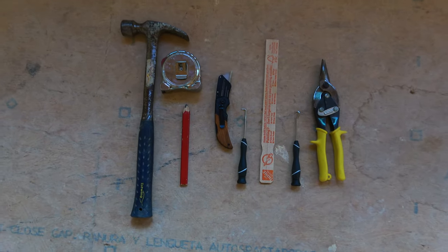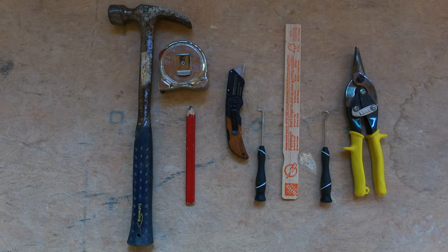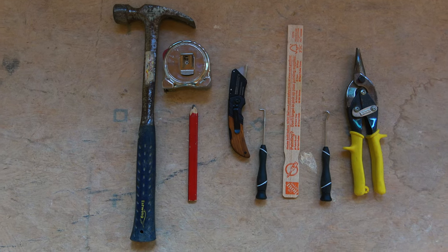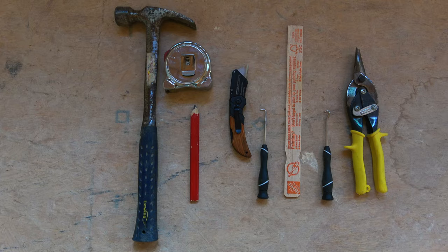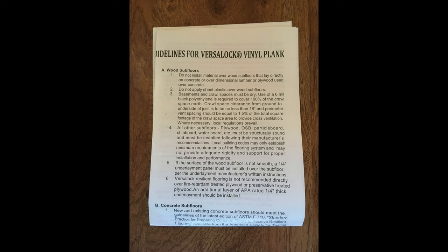Hello and welcome. In today's episode I'm going to show you how I install the vinyl flooring. These are the tools that I used — nothing fancy, no power tools, and on the right you can see I used the metal snips.